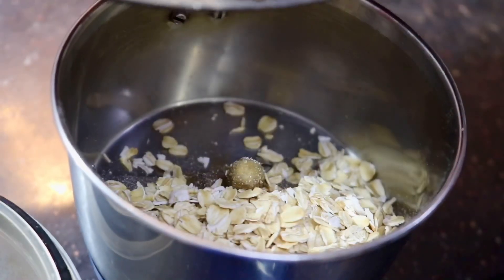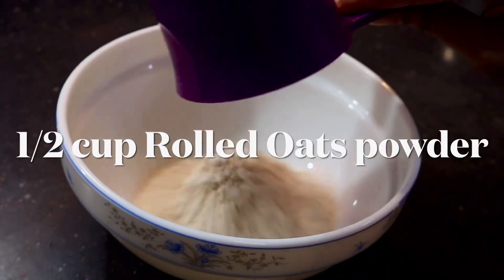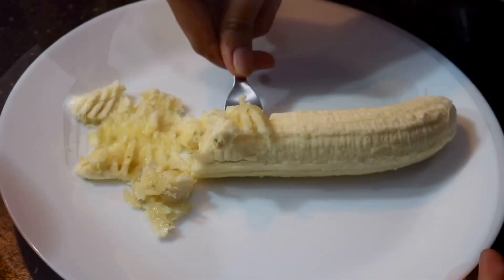We will put it in a mixer jar and add a coarse powder. We are going to mix it up. We are going to add cinnamon powder. We are going to mash it in about 4 minutes.